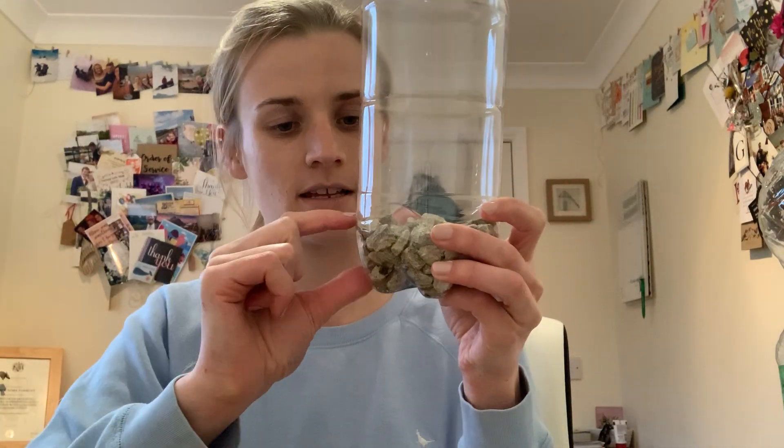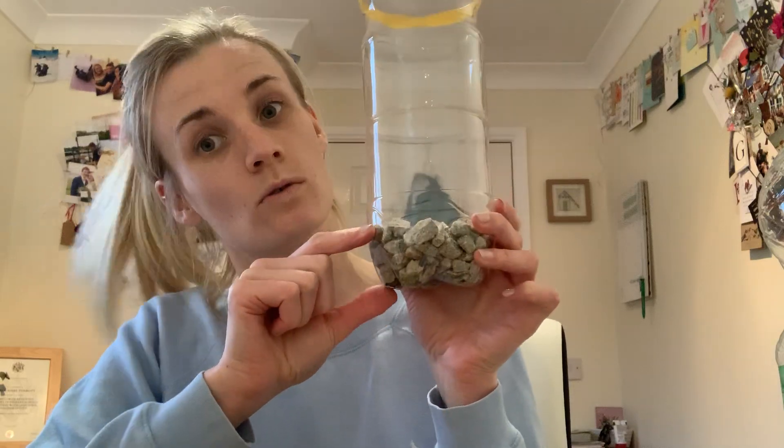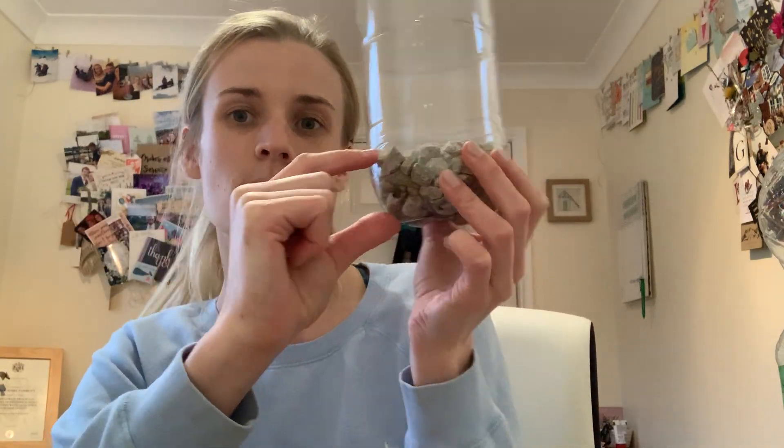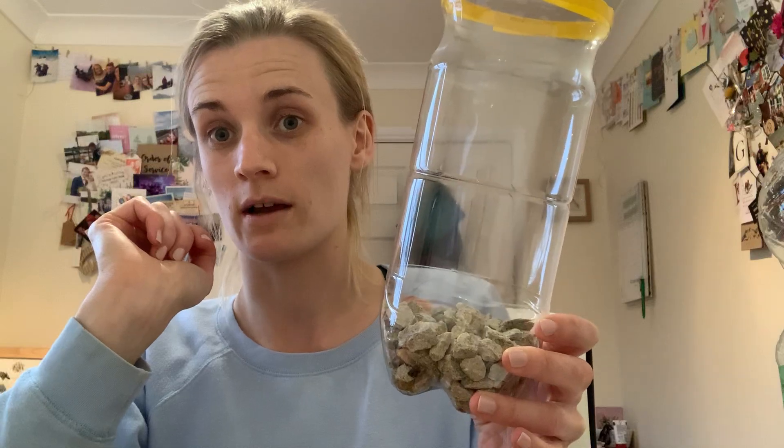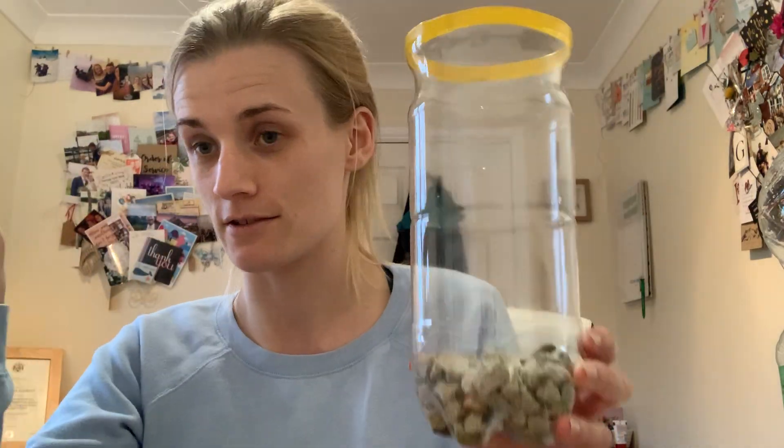Now I did say this was dead easy. What you then need to do is get a little bit of gravel or soil — you only need about that much at the bottom, just so you've got all the wiggly bits out of the way. This is because you're obviously going to put this outside, so you need some weight in the bottom to stop your rain gauge from falling over. Otherwise, you'll start collecting water and then it will tip and you'll have no idea how much it's rained.